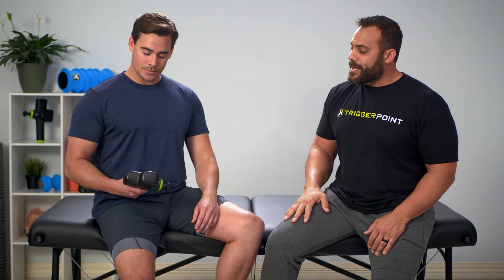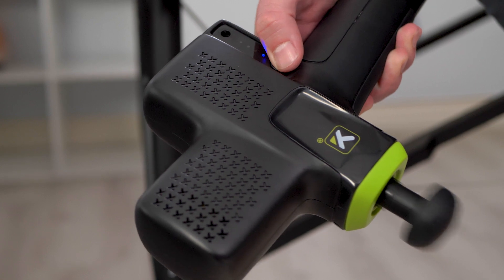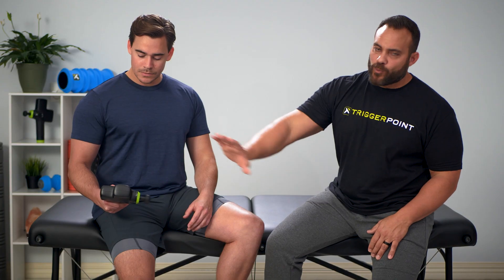So what we're going to do is have the impact here. Number one thing: we want to find a low setting, so go ahead and turn it on. On the impact, we're going to pick setting one or setting two. That'll create the right frequency to help down-regulate the system, or help turn off that muscle.